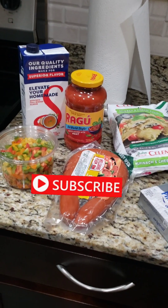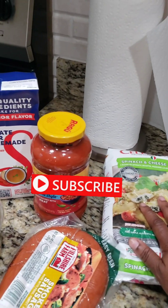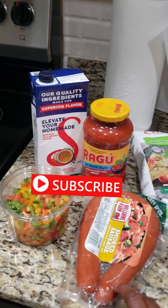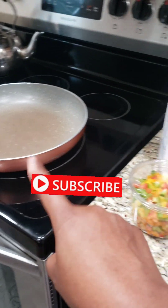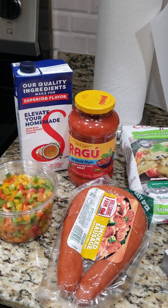I'm about to go ahead and prepare this — mix it all up, get your raviolis all done, do your sausage. I'm going to put the sausage with the green peppers, put it inside of that pan, mix everything up, and I'll come back with the end result.